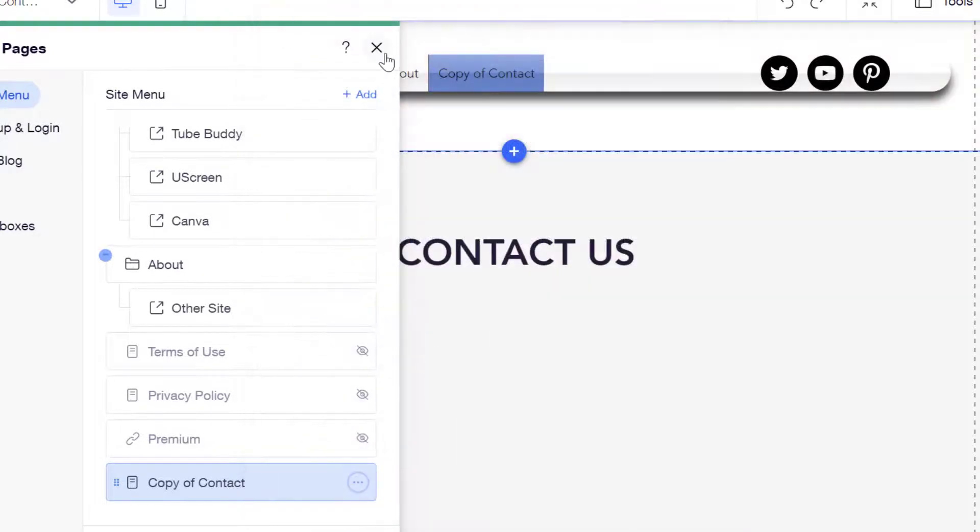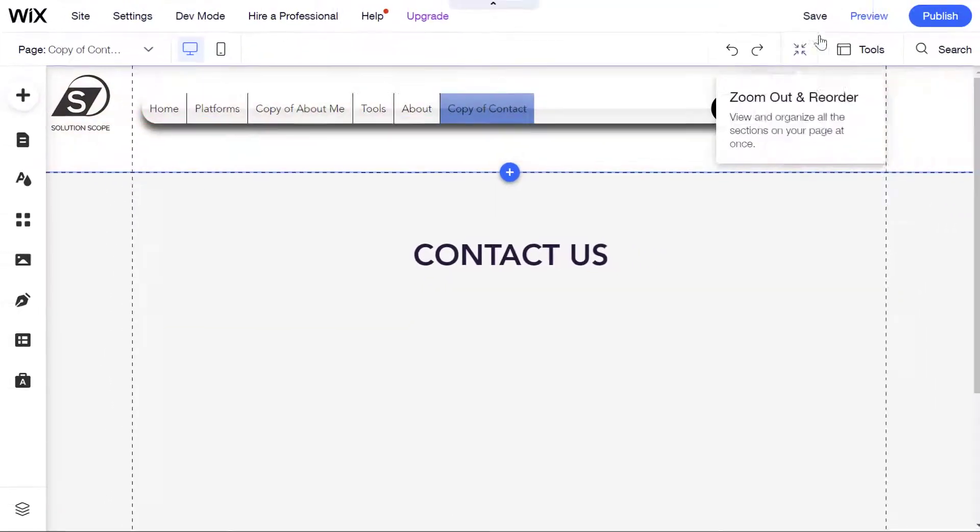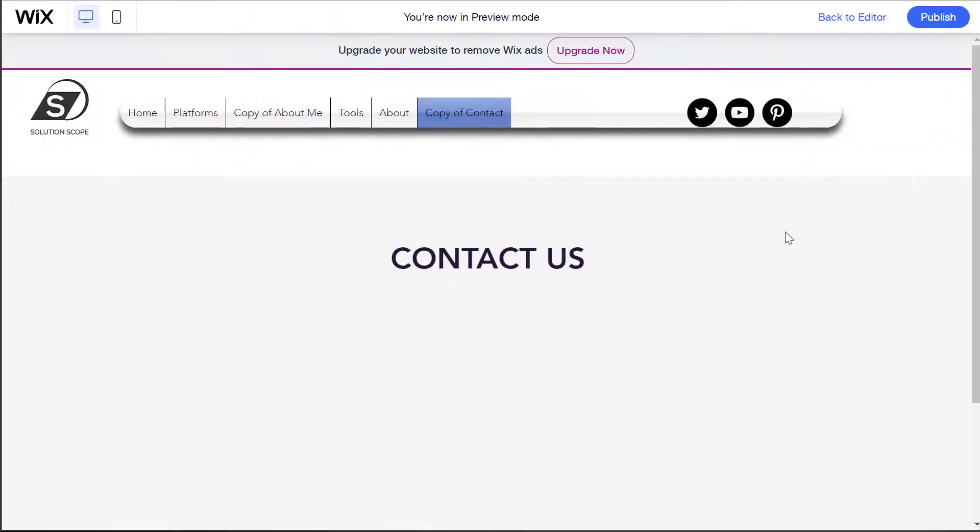To demonstrate this, I'll close out of the menu and preview the page. You can see here that I was able to copy that contact page over, but you'll notice that the form didn't actually copy over. So it's very important when copying pages from one Wix site to another to be aware of the limitations in case certain elements didn't carry over.